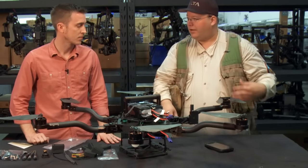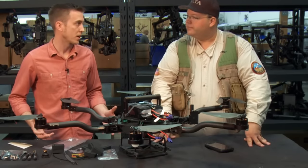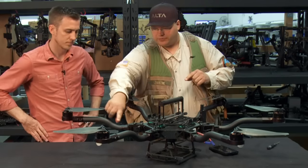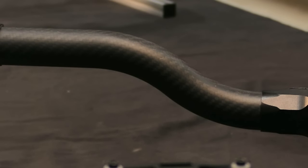Why would you not just use off-the-shelf parts? Why design everything in-house? The biggest benefit for us was having 100% control — we wanted to design everything in-house in order to ensure the quality. These are the gooseneck booms that we designed specifically for the Alta to allow for an increased field of view.